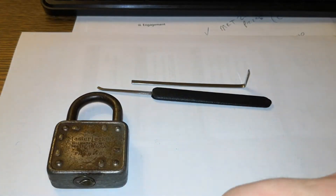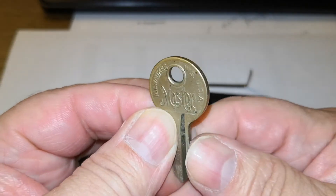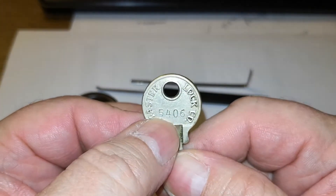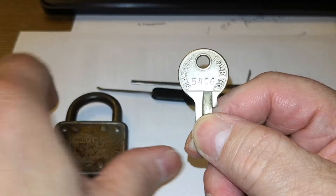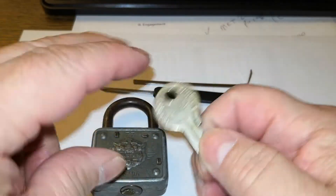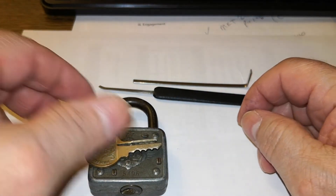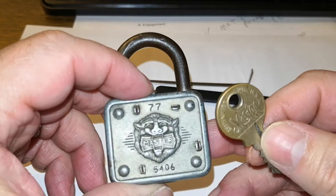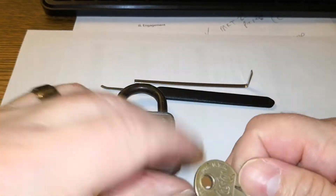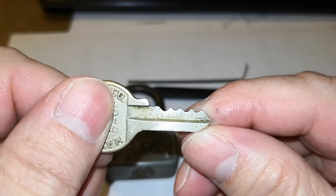Let me show you the key — the key is original to the lock. Let me show you the back. It has numbers that correspond with the ones on the front. About three years ago when I got this lock, I had asked Jeff Moss what these numbers were, and he said that's the bitting number for the bitting. Let me show you the bitting — not challenging or anything.